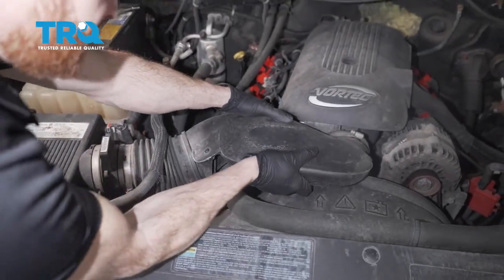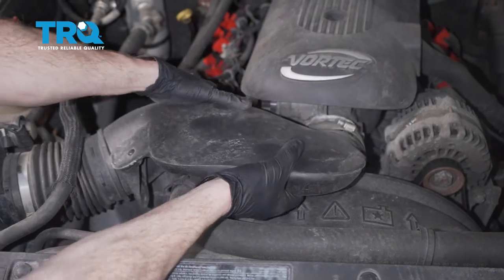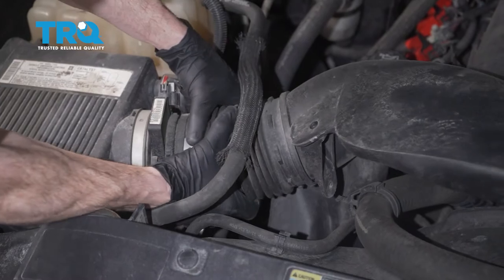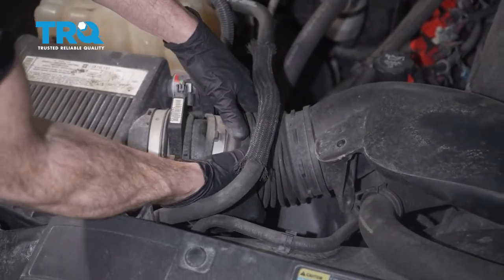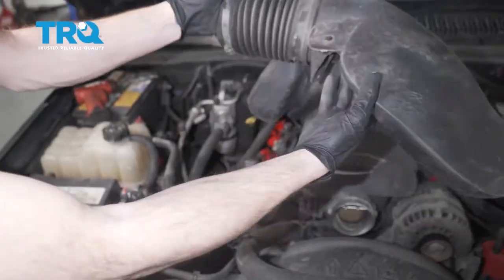Now we can give this a little wiggle. We're going to separate it from the engine and separate this area as well. Lift this up and get it out of your way.